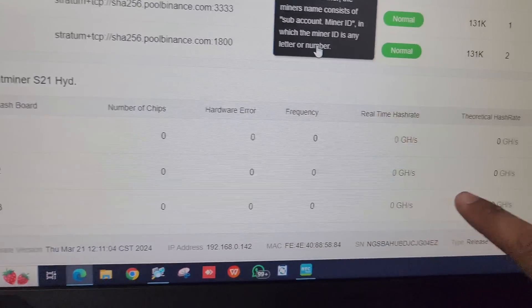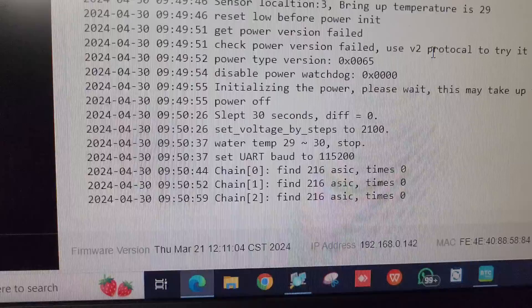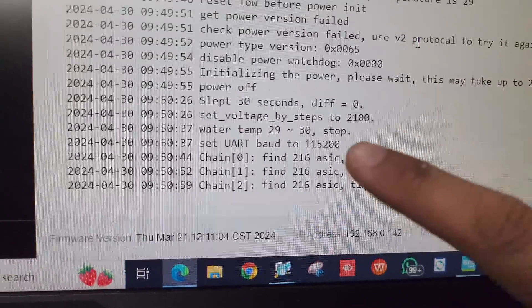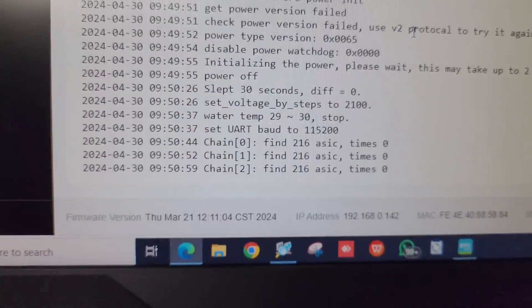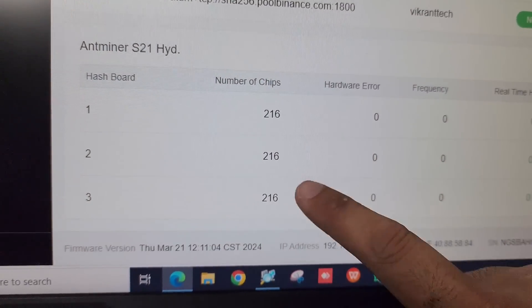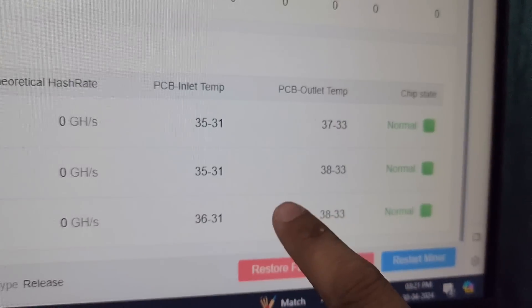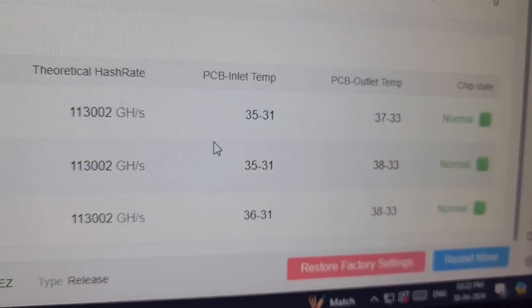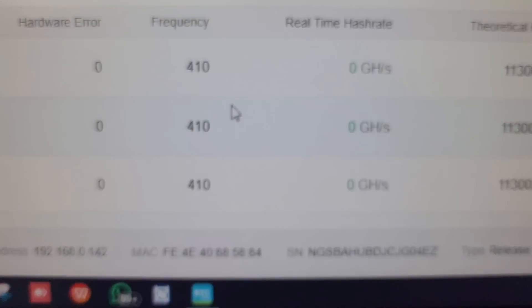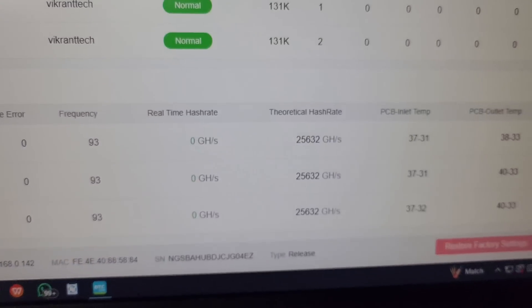All three ports are working normally. There are three hash boards on the S21 Hydro and each one is showing normal status. We need to wait five to seven minutes to see the hash rate on the dashboard. In the miner log, each hash board consists of 216 ASIC chips, giving 648 chips total across three boards. The chips are being detected, the inlet water temperature is 31 degrees Celsius and rising, and frequencies are going up — currently at 410.